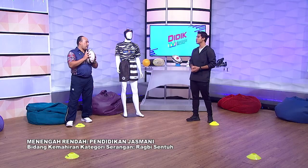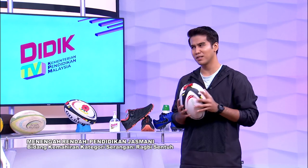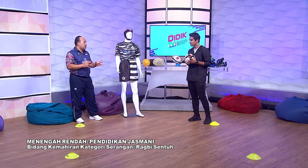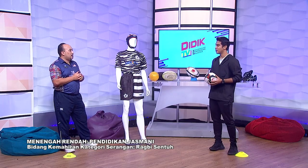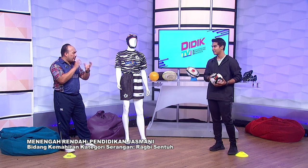Sentuhan — kalau peringkat sekolah tiga kali sudah memadai. Tak payah sampai lima atau enam kali. Peringkat sekolah tiga kali, kita bertukar tangan. Kalau peringkat antarabangsa atau peringkat lebih tinggi, lima hingga enam kali. Kalau untuk sekolah rendah atau sekolah menengah, saiz bola sama ke? Berbeza. Sekolah menengah saiz lima, sekolah rendah saiz tiga, kecil sikit saja. Saiz bola ada macam-macam saiz untuk peringkat umur yang sesuai. Untuk baby pun ada.